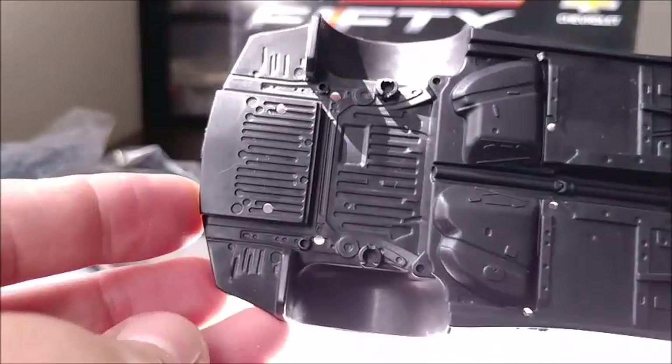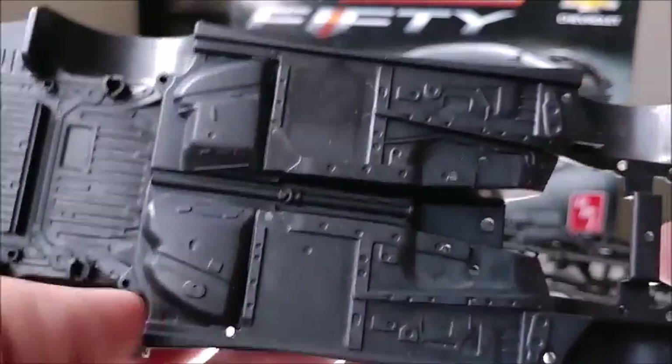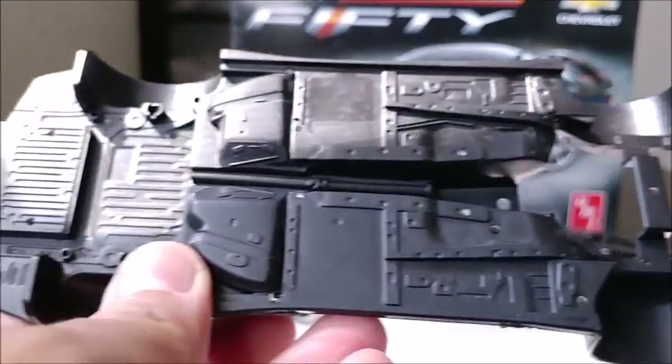Moving on, the chassis doesn't have much going on on top — it is molded in black. But underneath you've got a lot of detail going on, just as you would with the real thing. Very nicely done.